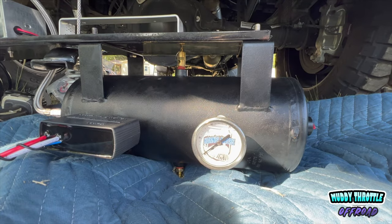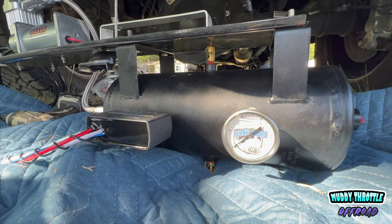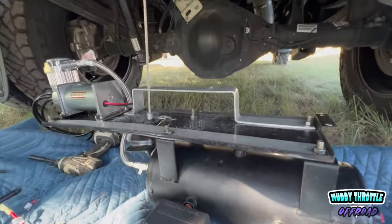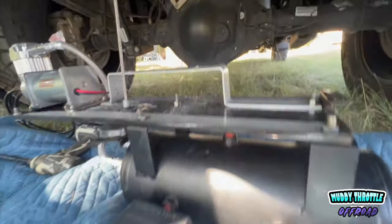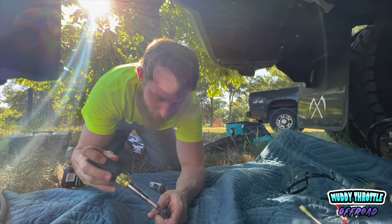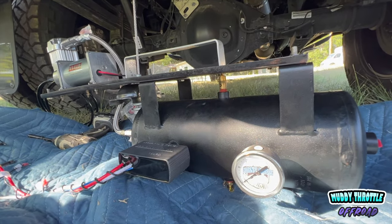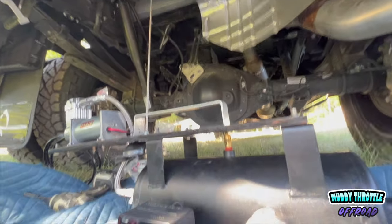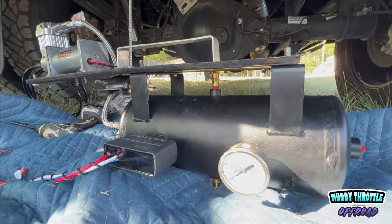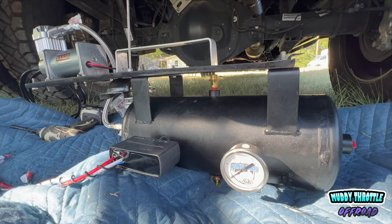All right y'all, so we're here under the truck with the Horn Blasters kit. We had to build our own bracket, so we took a piece of a grill and reinforced it with some aluminum, courtesy of Pawpaw the engineer. So we're making this work, building our own spare tire delete kit. We're gonna winch it up with that spare tire winch right there, and hopefully this is all gonna go in today.